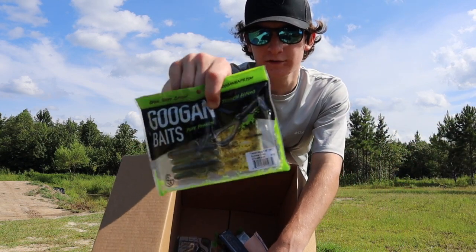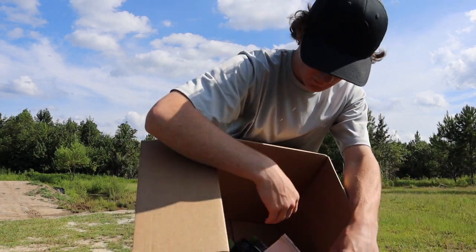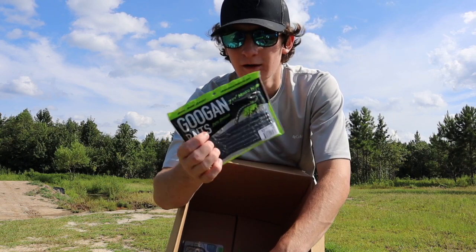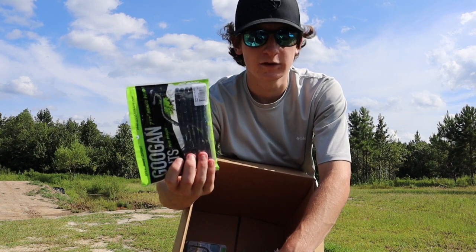Then we have the trench hogs in small sizes — this is like green pumpkin summer craw, I think. Then we got what we're probably going to throw today: these are the mondo worms in the plum color, and these are actually seven and a quarter inch, so they're not as big as the 10-inch version.